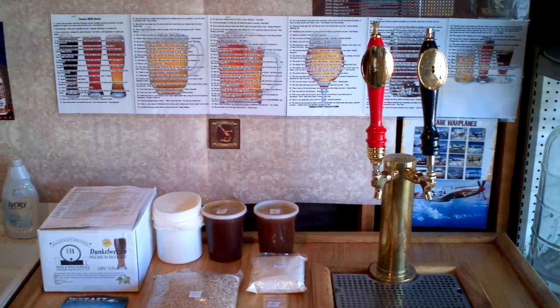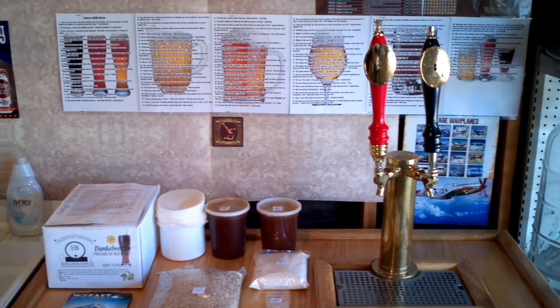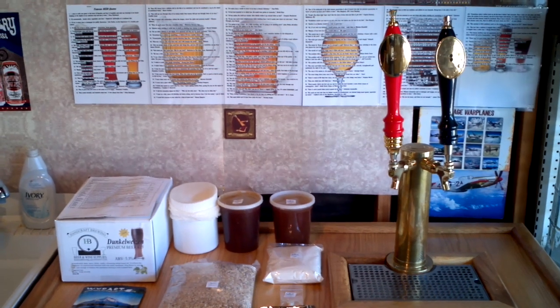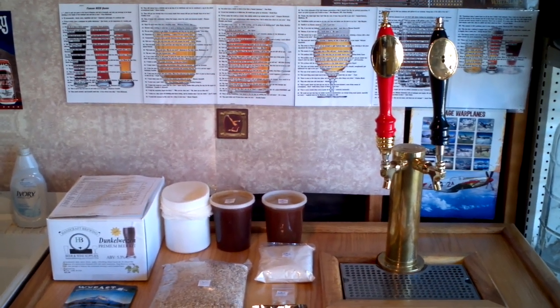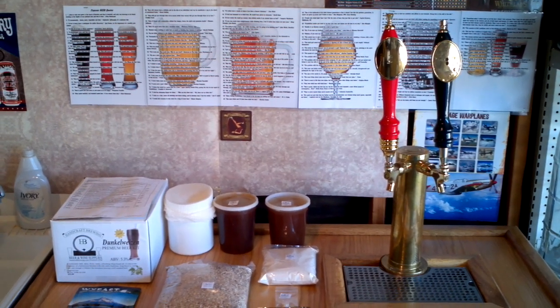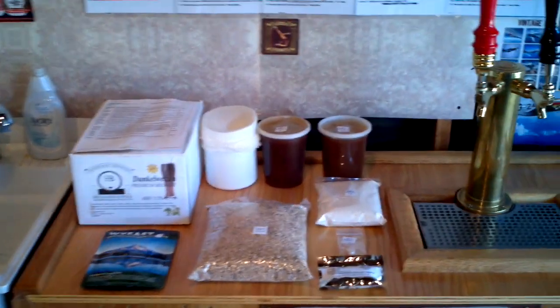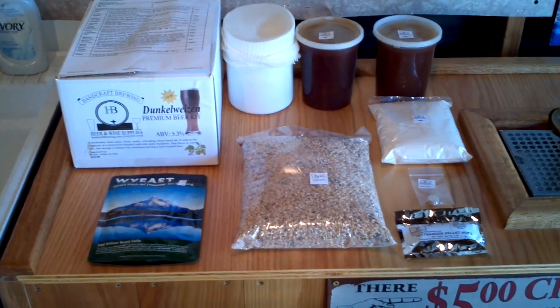Hi, this is Patrick the Brown Brewer, and today I'm here to start a series of home brewing videos so that you can learn how to do your own home brewing. There are a multitude of tasks that need to be done when brewing your beer. Obviously, the first task will be: what kind of beer are you going to brew?